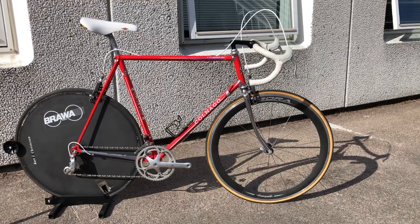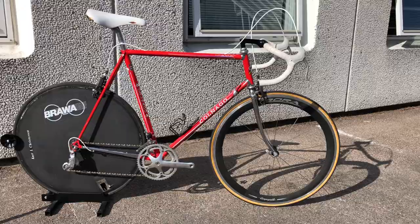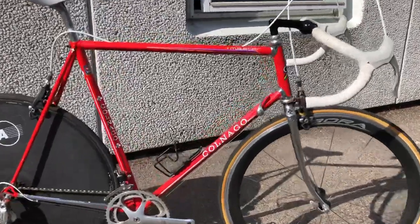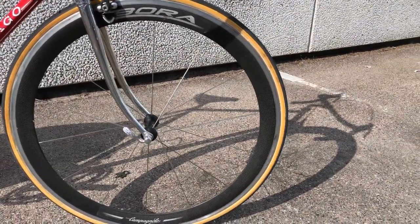Welcome to Tight Chain and Coffee. This time I have tried to rebuild a time trial bike from the late 80s — a Colnago Master frame. I know the wheels are a little bit too new, but the first generation of the Bora wheels from Campagnolo, carbon alloy.